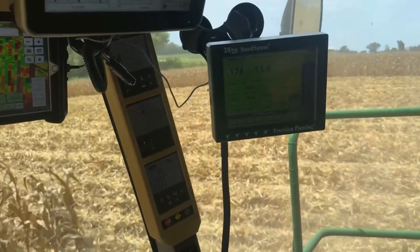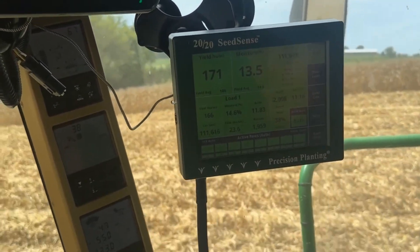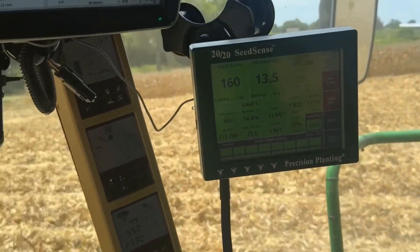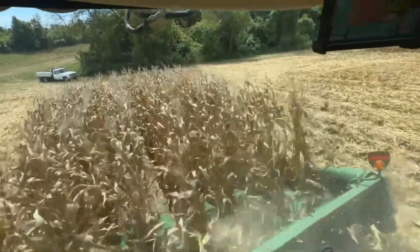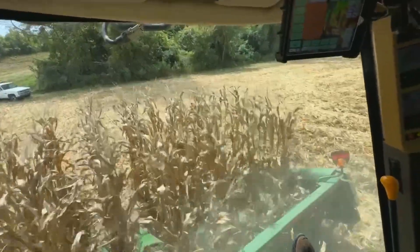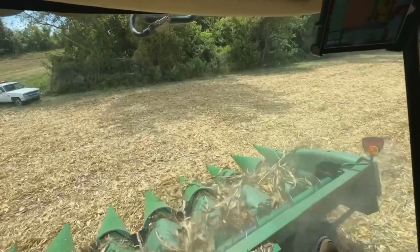We're going to hop up here in the combine and check out the yield monitor. I'm in here with Connor, also known as Ern. The yield monitor and the moisture are showing — some of these hills are pretty poor, as expected on this place. I think the average is sitting at 160.